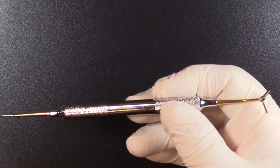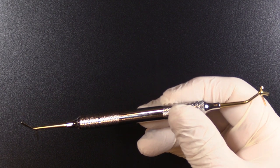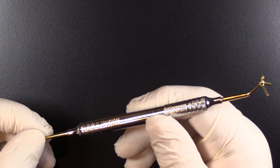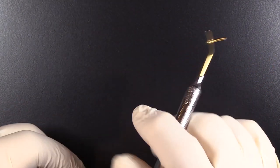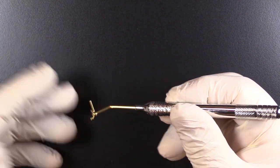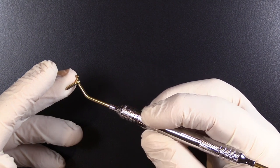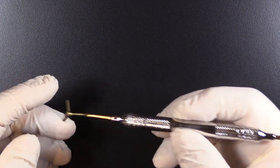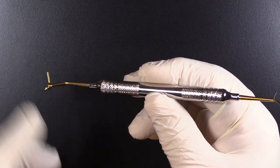It's the only instrument like it on the market, and certainly one that whenever we are using it — like if I'm doing a CE course with our sectional matrix system — I'm using this instrument where it's called for in the presentation, and it generates a lot of questions. At trade show booths, people walk by and they see this and they come over asking what it is. Well, it is the Multifunction Composite Instrument.